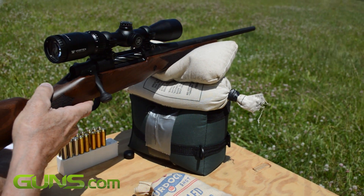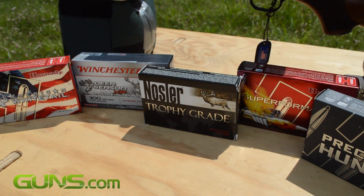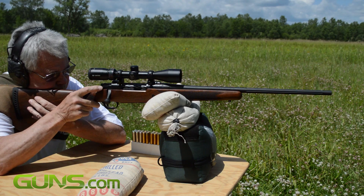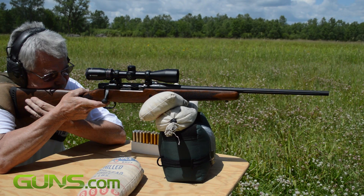On the range we put our Patriot through the ropes with a variety of ammunition and distances. It performs surprisingly well, so if you're in the market for a deer or solid shooting rifle, the Patriot is definitely an exciting option.